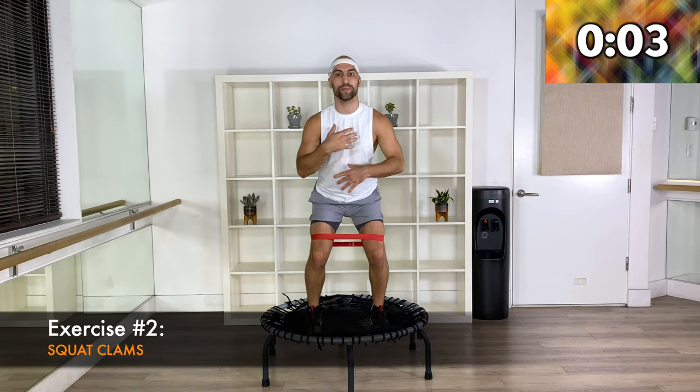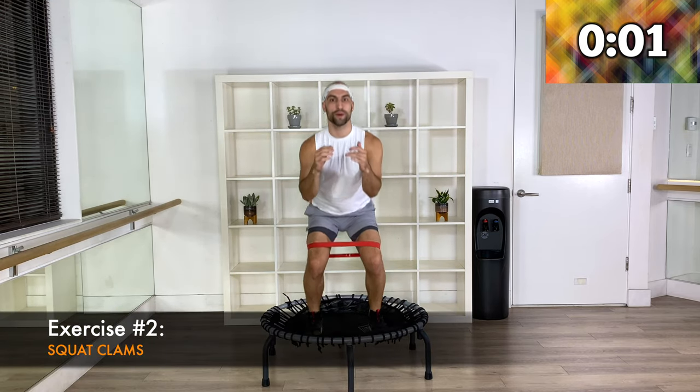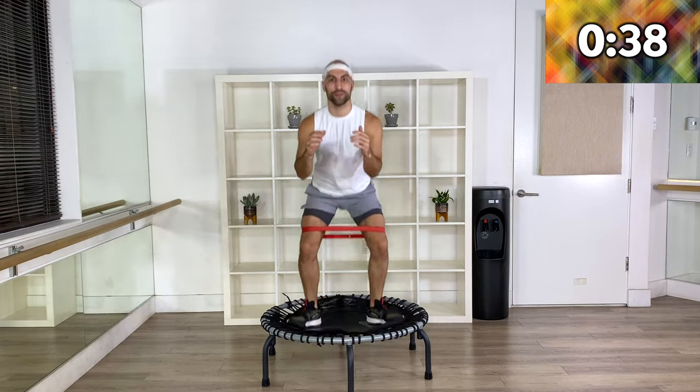Come on up into your squat position, chest open. Open parallel, open parallel — here we go.